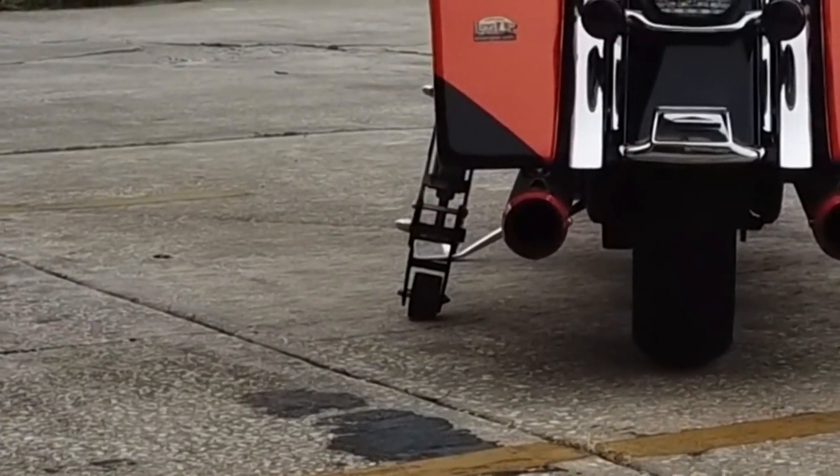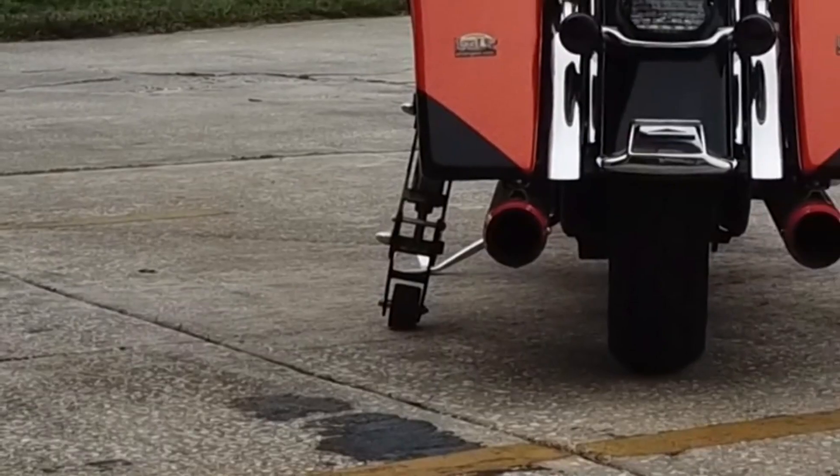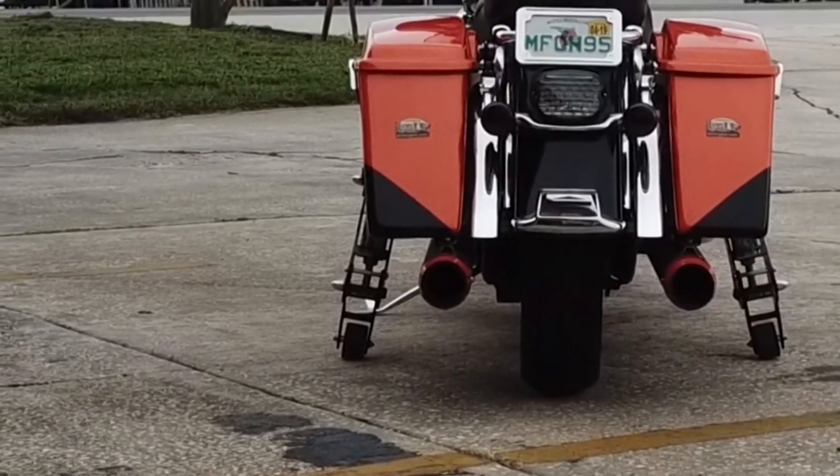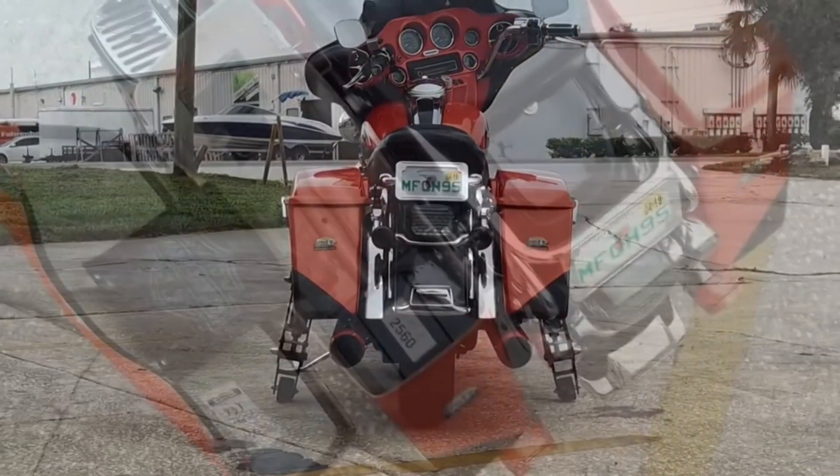Now a close-up of the wheels. They're really high-speed skateboard wheels we have custom manufactured. And they are on an angle as well, so that when we get up on the grass or in sand, more and more of the wheel will make contact and keep it stable.